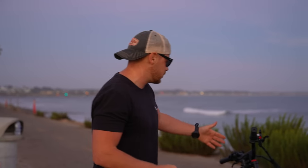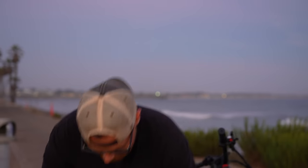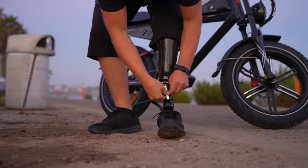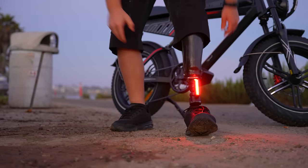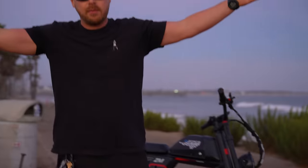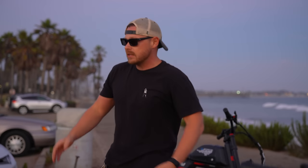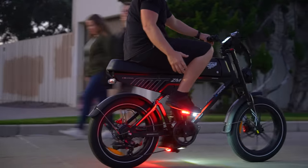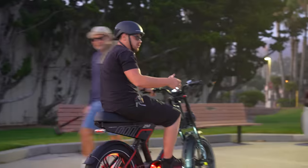For an extra 15 bucks you get another multi-mount, which you can mount anywhere — on the handlebars, on the back, or — check it out — right on the helmet. Now I've got lights all over me. Let's go for a ride!